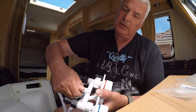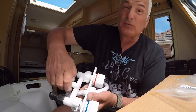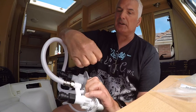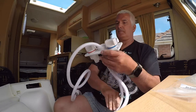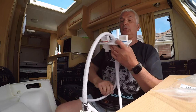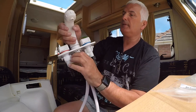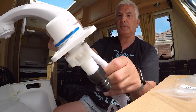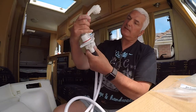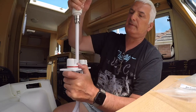Remember — righty tighty, lefty loosey. I'd say it's hand tight, depends how strong you are. I might nip that just a little tiny bit, and the shower comes in and out like such when you're not using it. And that fits in there like a tap. Looks a bit tight here to me, but it's the only way it can go. There you go — a tap. When you want the shower, there we go, shower.